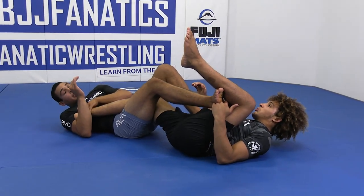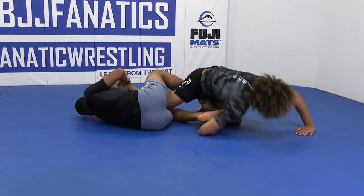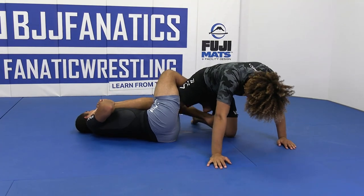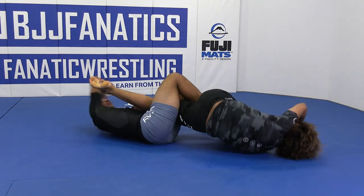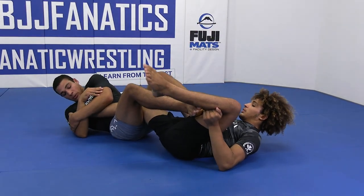You guys have got to notice that that's his reaction — that's going to happen. So from this situation, if I can't get the knee bar and I'm pulling and he spins out and he aggressively goes, inside heel hook — pull and catch the heel.